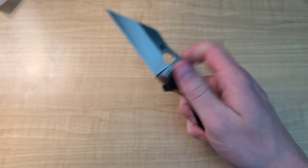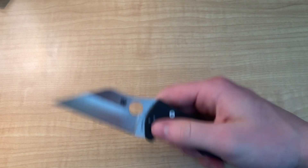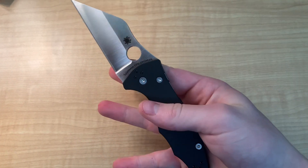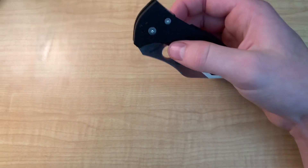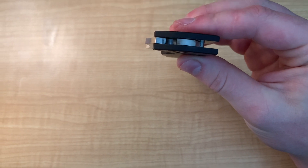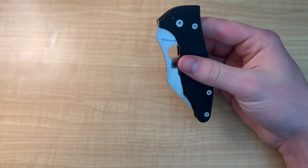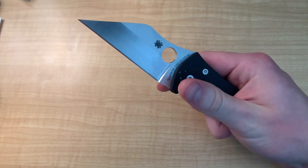This thing is extremely smooth, not only in the lock but also in the action. It flicks open with authority because of the blade weight, and their detent on this guy is perfectly dialed in. I've heard some people complain about Spyderco detents, but I don't know what they're talking about — this thing has an amazing detent. You can flick it open, or you can thumb-flick it open; it'll open no matter what you do. When I first got it, it took a second to break in, so I put a little KPL on the pivot and on the phosphor bronze washers to make it function beautifully. The phosphor bronze washers were a great choice — on a knife like this, they're just perfect.